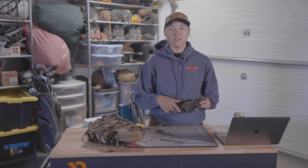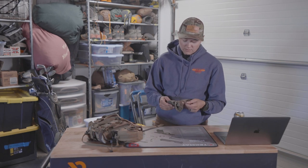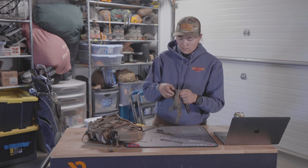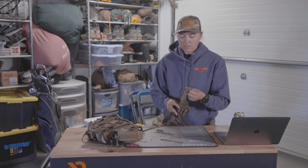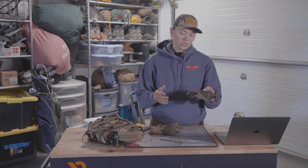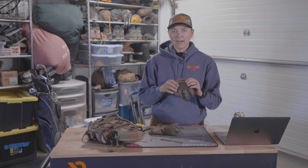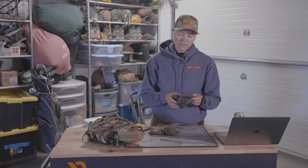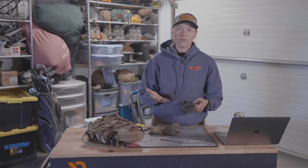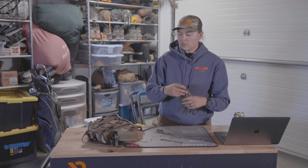These gloves are nice if you get into a crazy canyon you're trying to navigate out of. These specific ones are the First Light Shale Touch gloves. Basically there's a little padding on the knuckle, so if you're crawling it gives your knuckles some protection. On the outside it's wool, and on the inside it's a lighter leather-type material. I used these on my sheep hunt and they're still kicking.